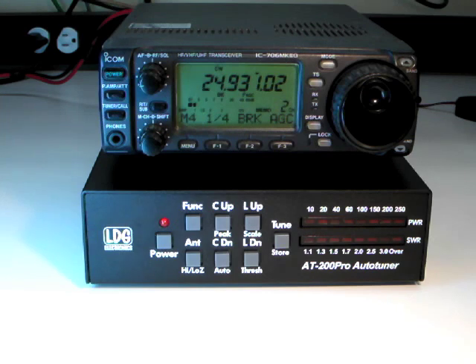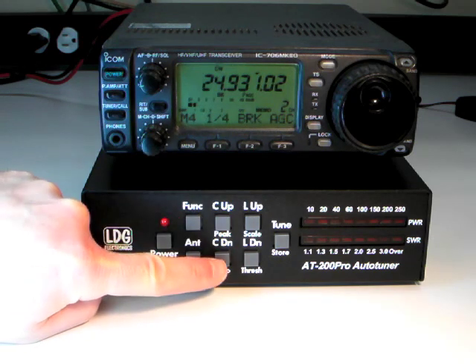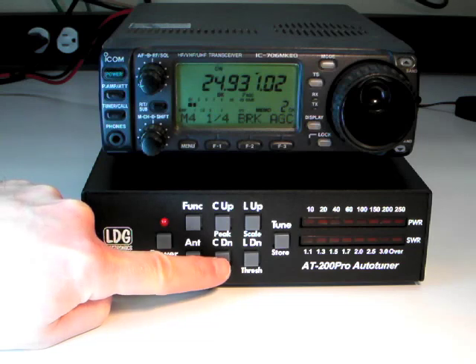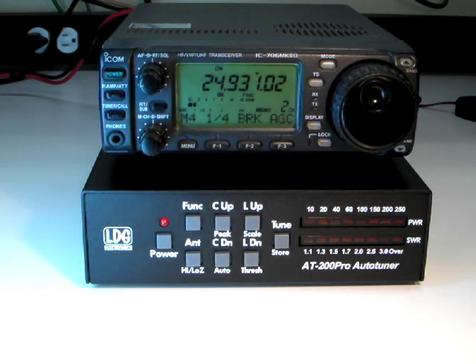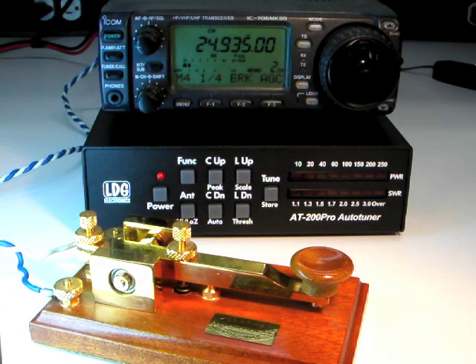Next, press the function button followed by the C down or auto button to make sure that the tuner is in full automatic mode. The LEDs will blink in the center to indicate full auto. If not, you can press function and C down again. Now that the tuner is in full automatic mode and the desired antenna is selected, simply transmit. And if the SWR is too high, the AT200 Pro will automatically begin tuning.